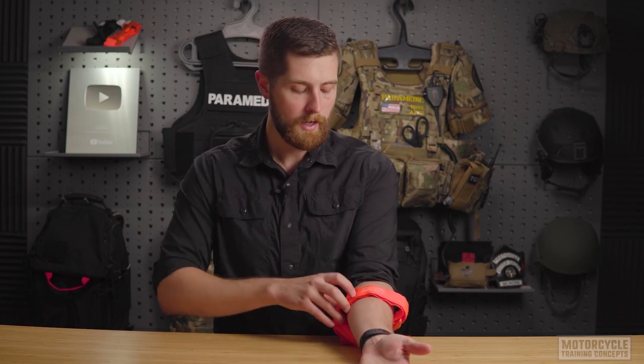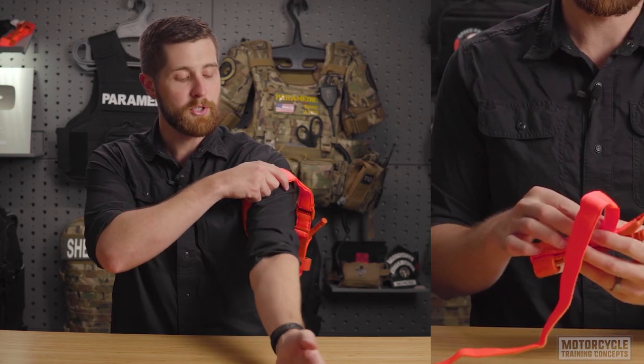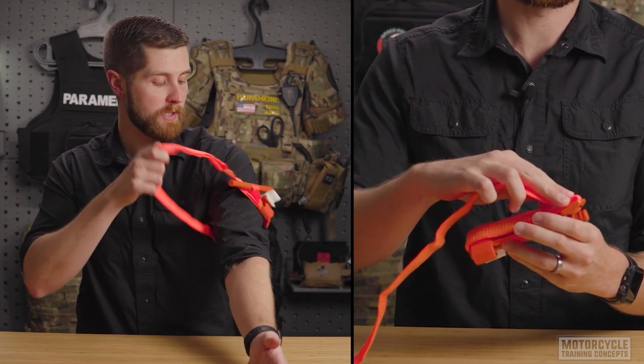If I can't see where the bleeding's coming from — whether there's too much blood or they have a long sleeve coat on — I can take this and put it high and tight on the arm. Proper staging is a must for self-application.